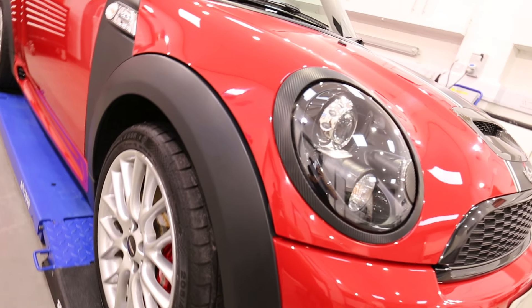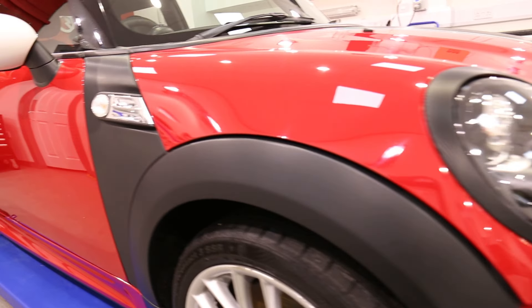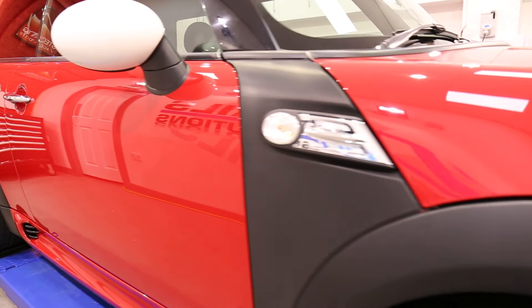It's got some really cool features — some extra carbon bits on this one, done with a nice carbon wrap. Anyway, back to the detail.